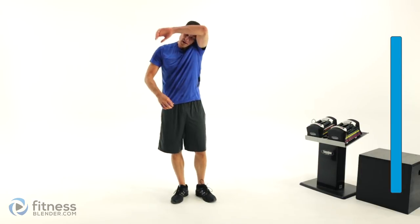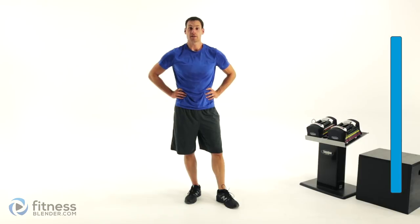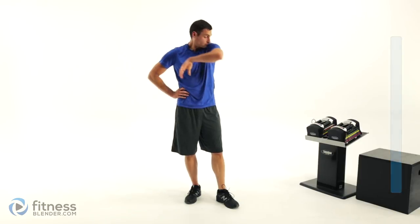Alright guys, hope you liked that workout. Hope those legs are nice and jello-y. Like I said, if they're not, make sure you lift a little bit more weight next time. Other than that, this workout is complete — good job guys, see you next time.